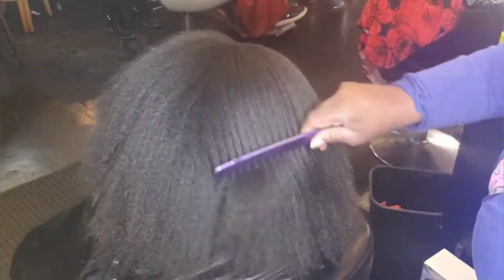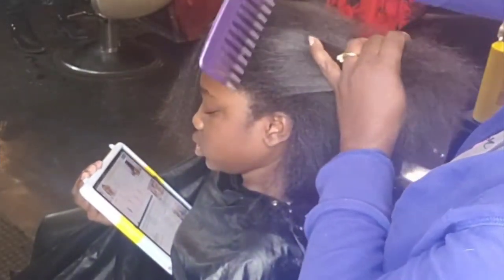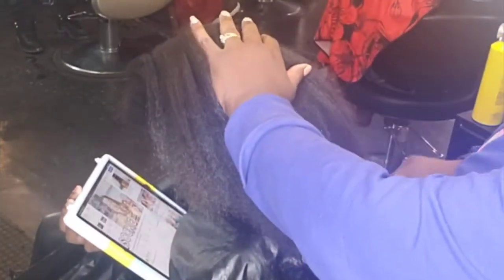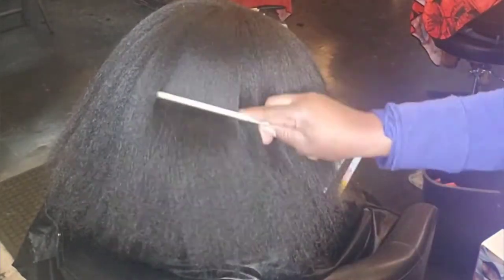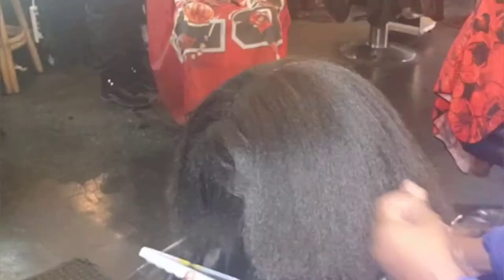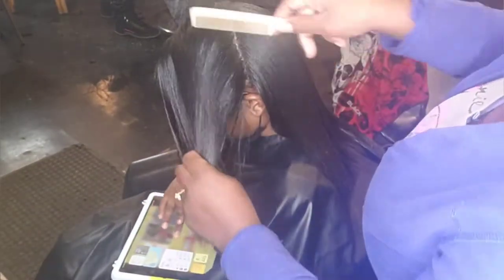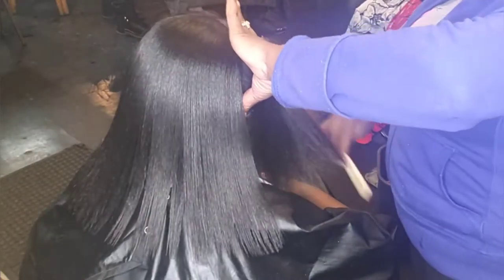Alright guys, her hair is all blow dried out and detangled — no ouches, no cries. As you see, I can comb through easily with a wide tooth comb, and even a small tooth comb should glide through with no ouches. If you practice this method, your wash day with your child will be easy and fancy free. Now I'm going to press her hair out, give her some ponytails, and send her on her way. I also clipped her ends since they were a bit raggedy — I suggest clipping your children's hair every six to ten weeks.